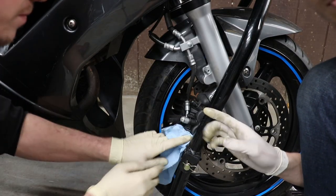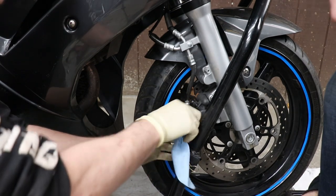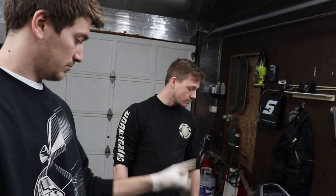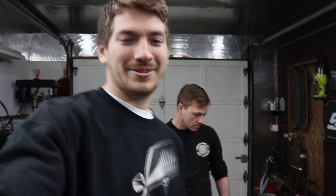Whenever you do brake fluid, make sure you're cleaning off any painted surface because brake fluid is a very potent fluid and it will eat through paint. So to do the rears you have to pull the whole tire and gear assembly off the back of the bike. We're gonna show you on the easy-to-see side — there's just one long bolt that holds that rear wheel on. Pull that out, move the whole back assembly out of the way, and then do the brakes.